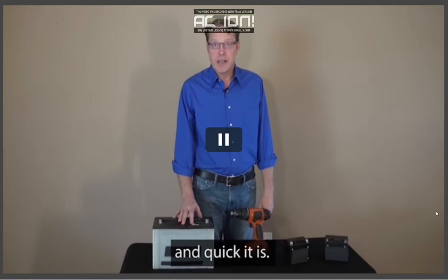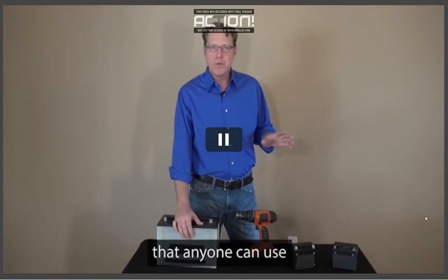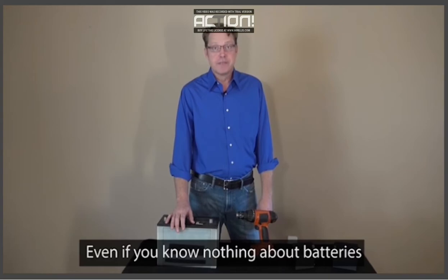Most people don't even know they can bring dead batteries back to life, let alone how simple and quick it is. A year ago, I was one of those people until I discovered EZ Battery Reconditioning. It's the step-by-step system that anyone can use to recondition all kinds of old or dead batteries right from home. It's simple, quick, and absolutely anyone can use it, even if you know nothing about batteries like me.